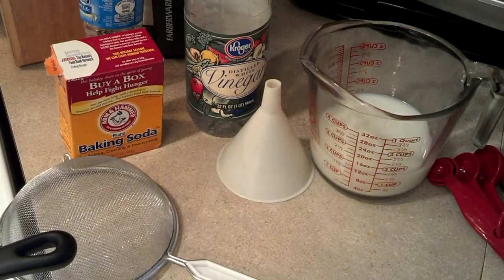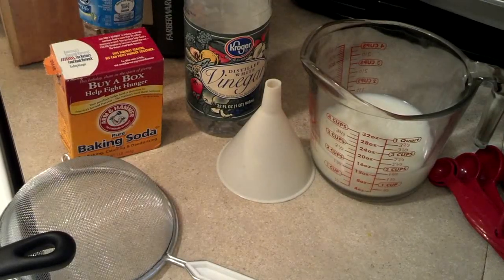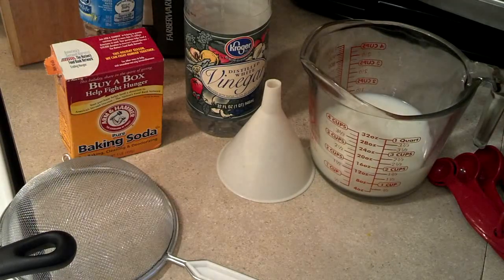Good evening, North Carolina Prepper. Today I was going to do a project that I needed some white glue for and I didn't have any Elmer's glue, so I'm going to go ahead and make some glue.